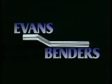The Evans Offset Bender — finally a bender that will save you time and material.